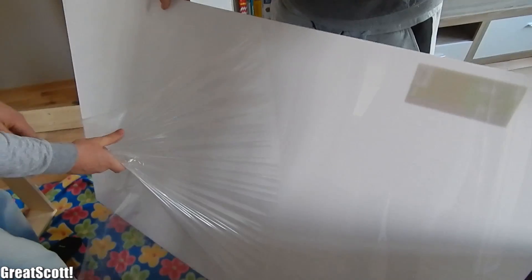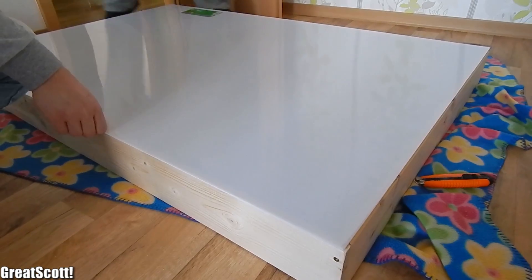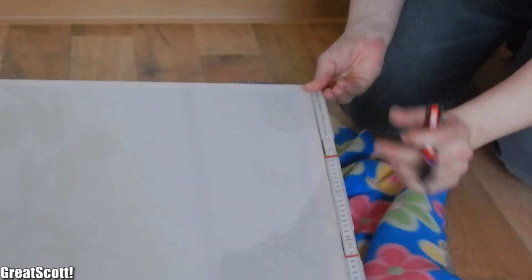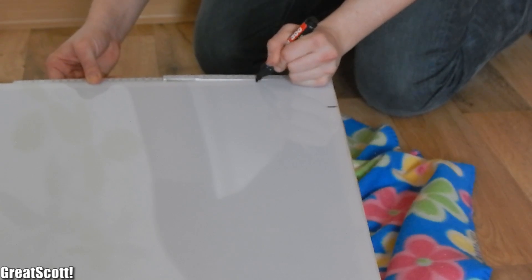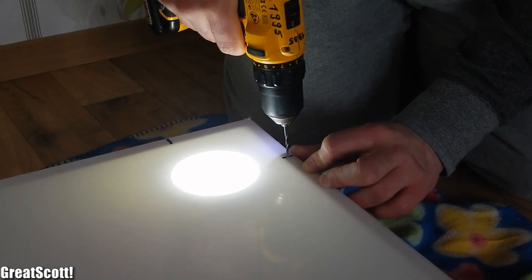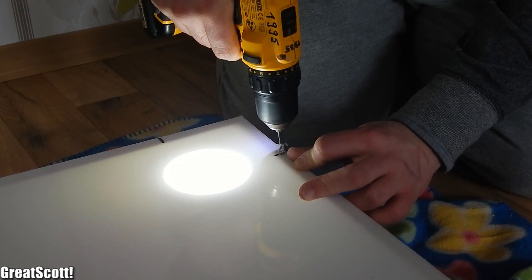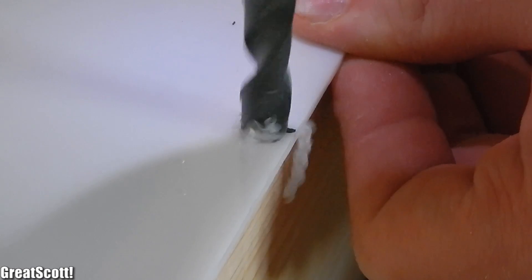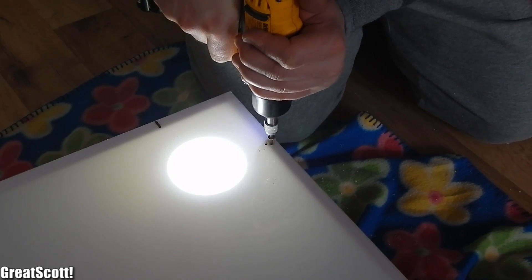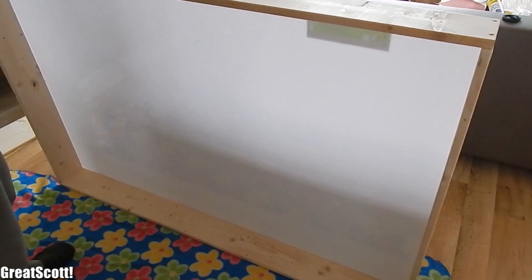Then everything got secured with big wood screws afterwards and the mainframe is done. Time for the most satisfying part — peeling off the protective film of one side of the acrylic glass. We positioned the glass on top of the wooden frame, did some basic measurements, and marked where to insert three wood screws on each frame side. Here's an advice when you drill acrylic glass: take your time. You can't just put screws in there without pre-drilling a hole, and we also used a bigger drill to create an indentation so that the wood screws will later be flush with the glass. And the matrix frame is done.